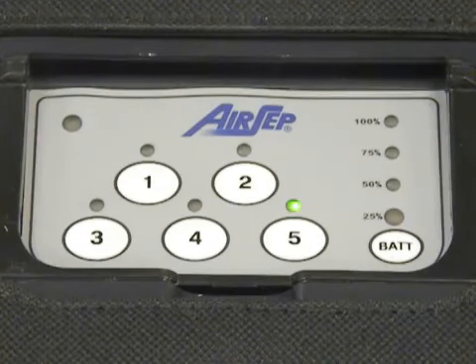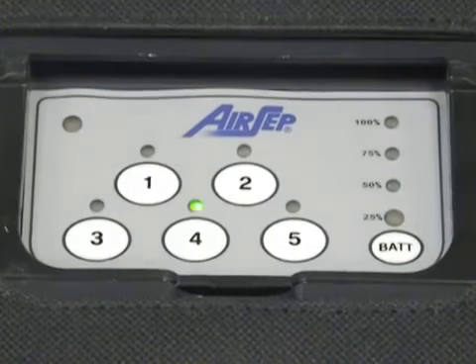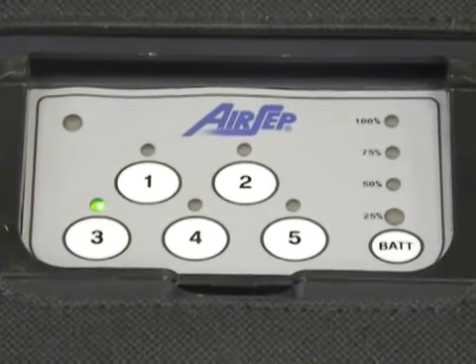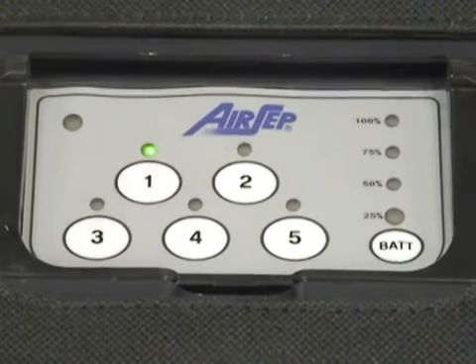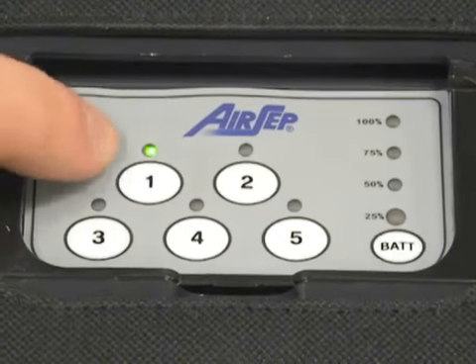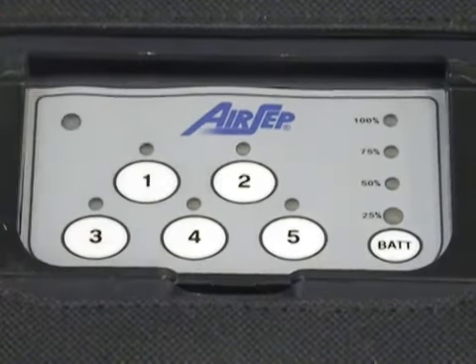If you want to enter other settings, you can press other buttons, such as 4, 3, 2, or 1. To exit test mode, simply press the button that has the LED lit. This will shut the unit off.